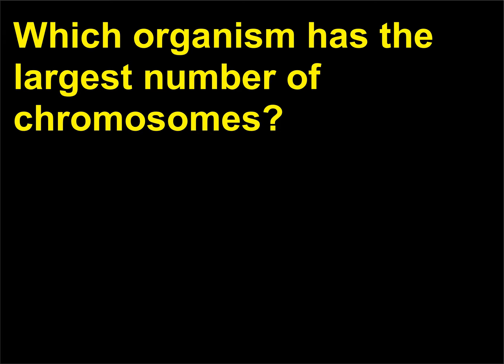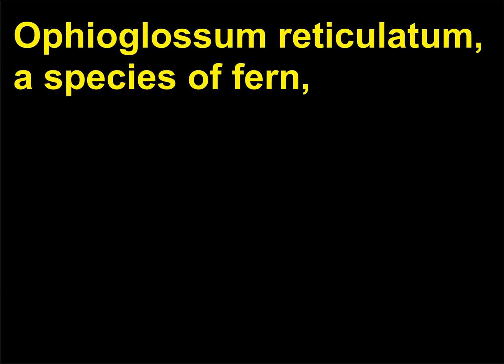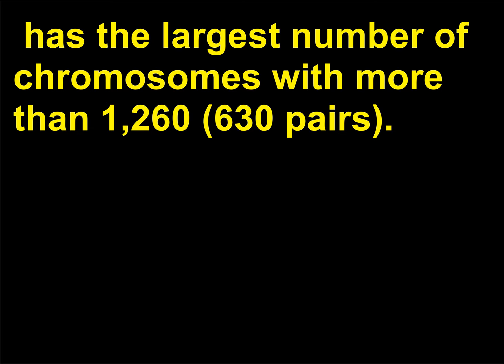Which organism has the largest number of chromosomes? Ophioglossum reticulatum, a species of fern, has the largest number of chromosomes with more than 1,260 (630 pairs).